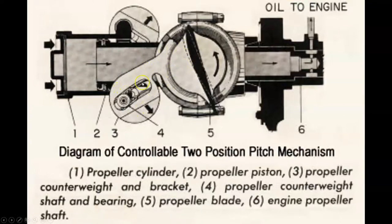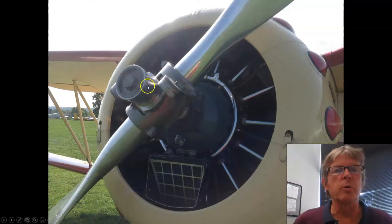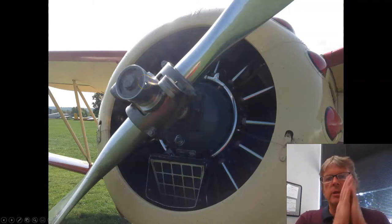The counterweights try to move it one way, and if we build up enough oil pressure, we can move it the other way. If we lock the oil pressure, we can lock it in the middle. We can drain the oil pressure out and the counterweights can take over, or we can generate high oil pressure and pump that to the blades to move it. So the counterweights try to move this to a high-pitch position, and the only way to change that is to overcome it with increased hydraulic pressure, which will move it to the low-pitch position. It's really kind of a tug of war.